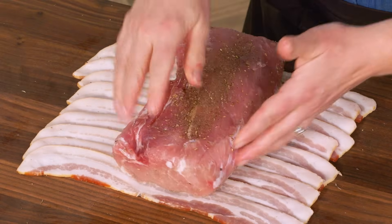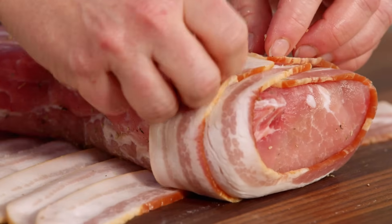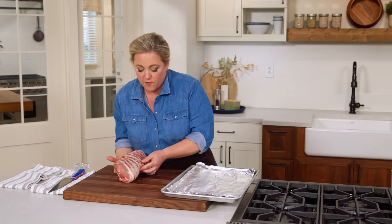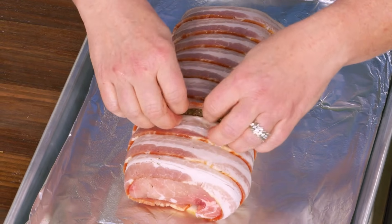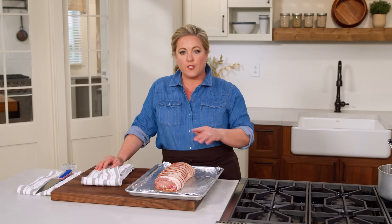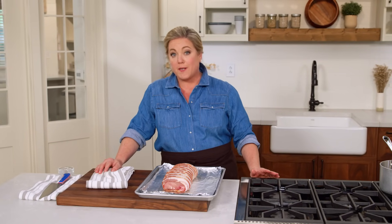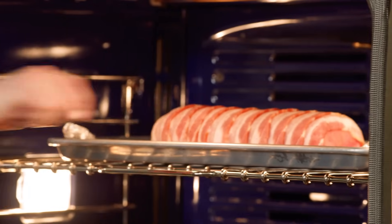Putting the roast right in the center of the bacon, I'm going to wrap the bacon all the way around and overlap the sides on the bottom. Then I'll transfer it to a foil-lined baking sheet that's been sprayed with vegetable oil to prevent sticking. We're going to use two oven temperatures to get it perfectly cooked through with crisp bacon on top: start low and slow at 250 degrees for about 30 minutes, then crank the oven all the way up to 475 for the last few minutes so the outside gets good and crisp.